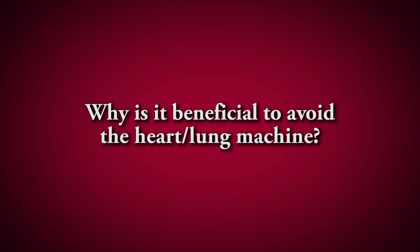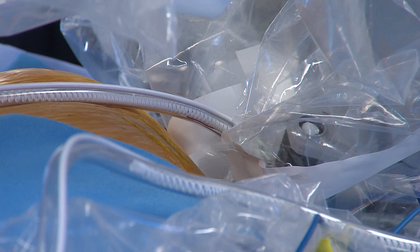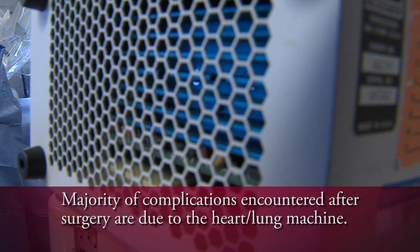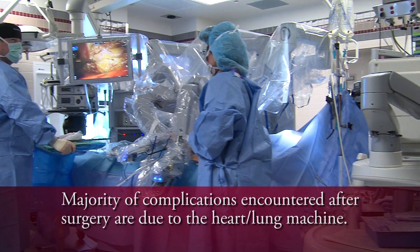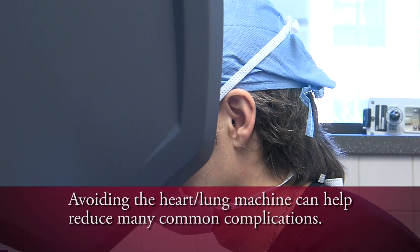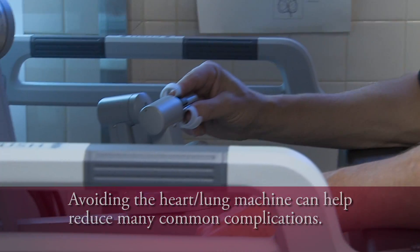The best part about that for the patient is that human blood is not exposed to a foreign body surface. We know from our experience that the great majority of complications a patient will experience after coronary bypass surgery are due to the heart-lung machine itself. So if you can avoid the heart-lung machine, it stands to reason that you can avoid a lot of the common complications.